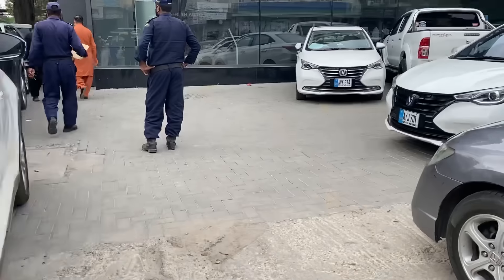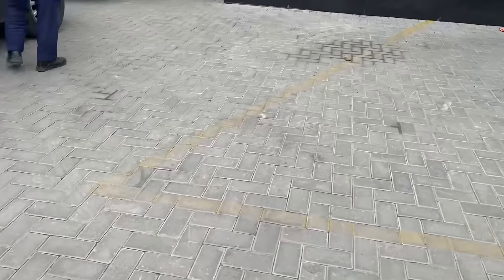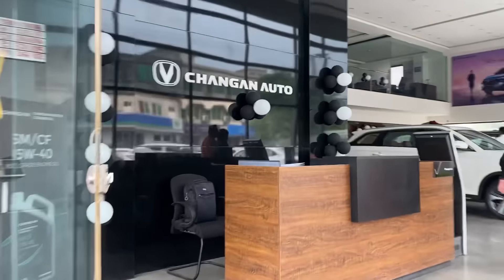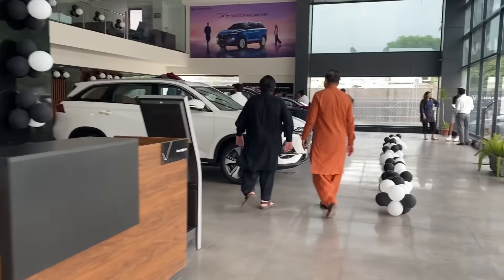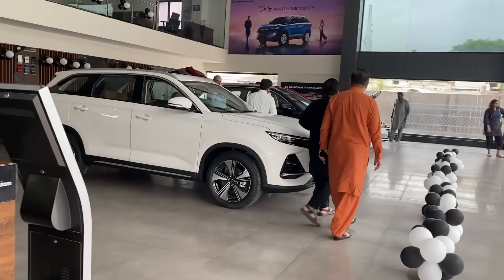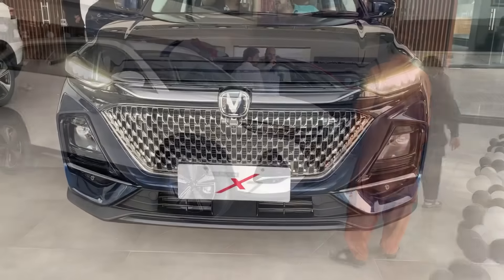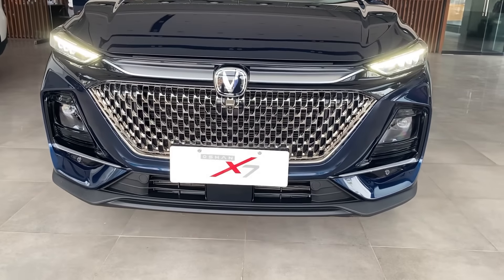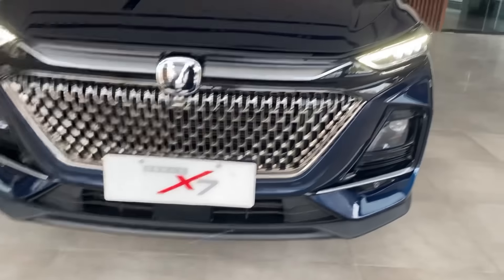Janghan has launched the new Ocean facelift. We are here in Islamabad at the Janghan dealership for the first look of the car. The main thing to notice is the front grille.